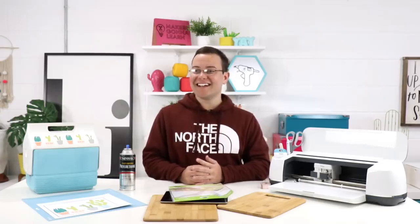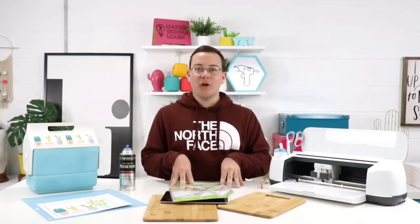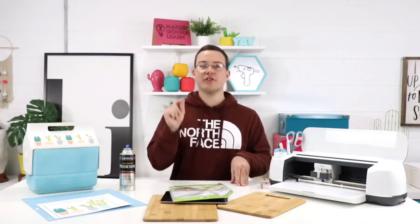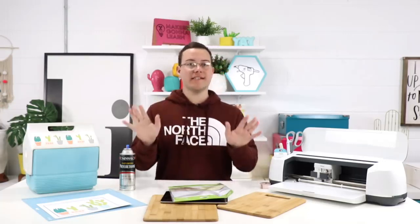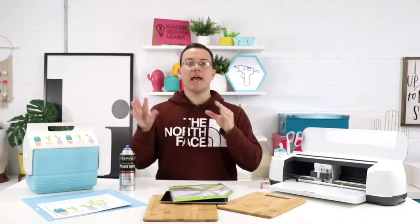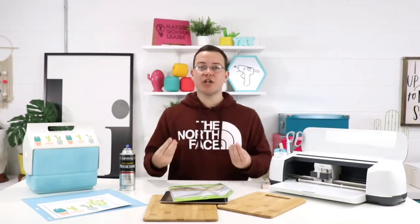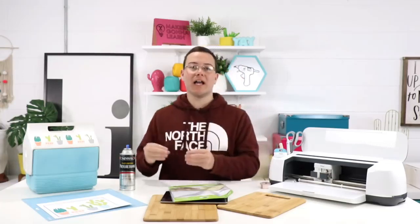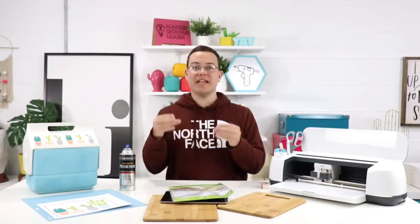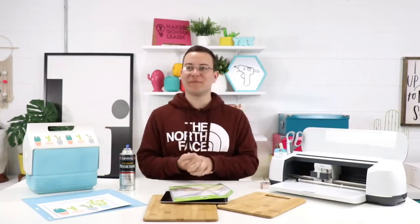Misty wants to know: can you make t-shirts using print and cut? That's a great question. You are more than welcome to use print and cut to make t-shirts, but you want to make sure you're using the right material. This right here is printable vinyl. What you're going to want to use when you're making t-shirts is printable iron-on, or printable heat transfer vinyl. It has to be heat transfer vinyl for anything you're doing with a t-shirt.